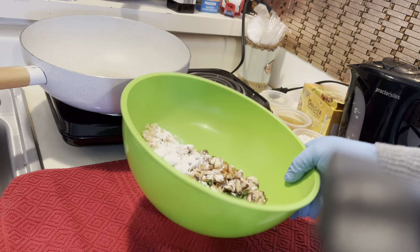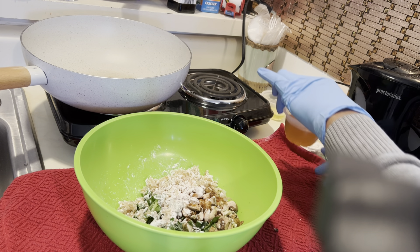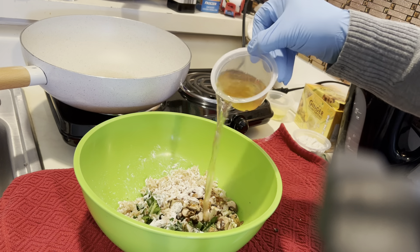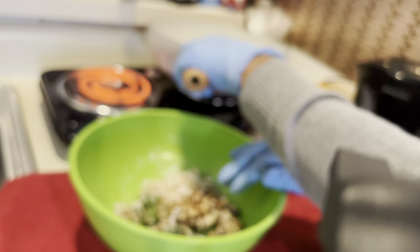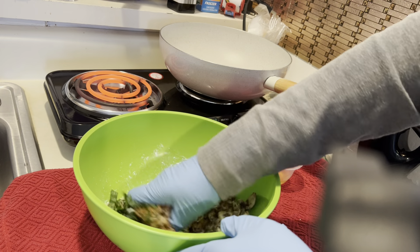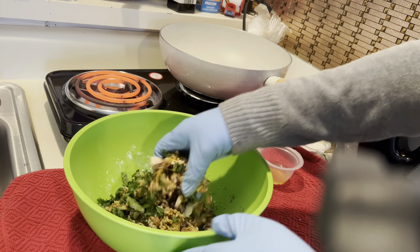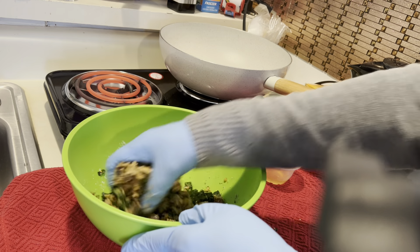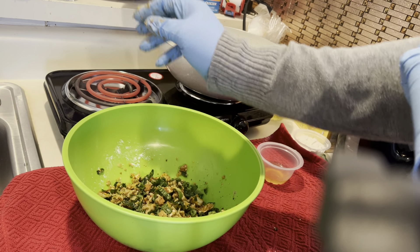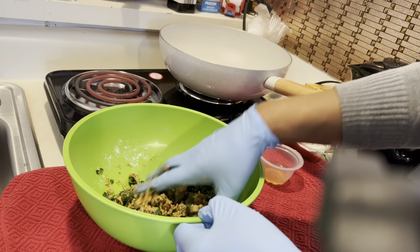I'm going to have to put some broth in here because there's nothing in here that's wet. Nothing at all. So I'm going to put some veggie broth in it. I do have some flour on the side so I can help mold this, because I don't think it's going to mold on its own. So I have a little bit of flour.